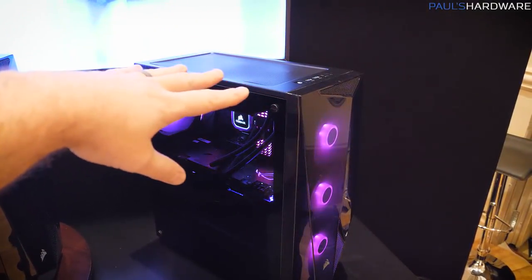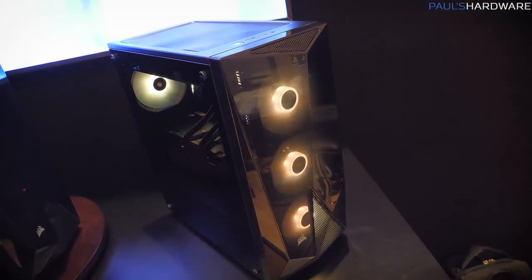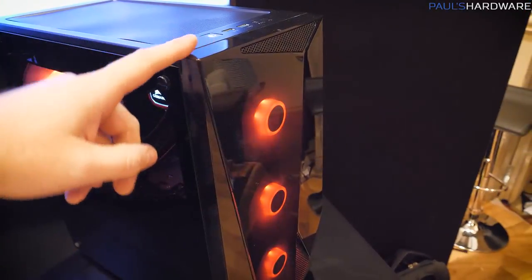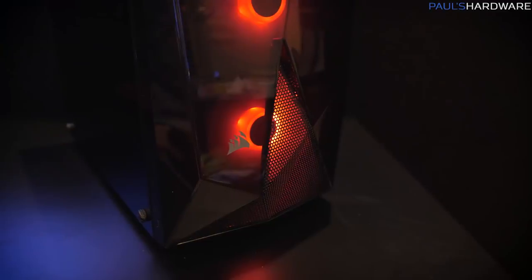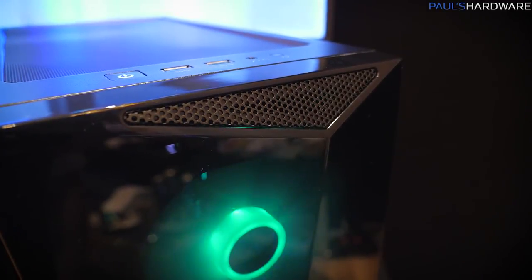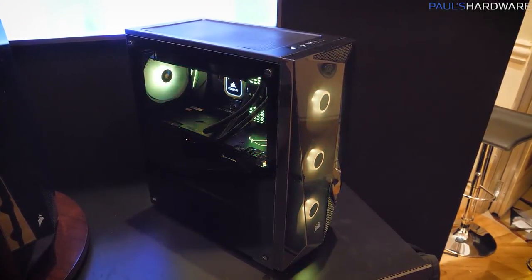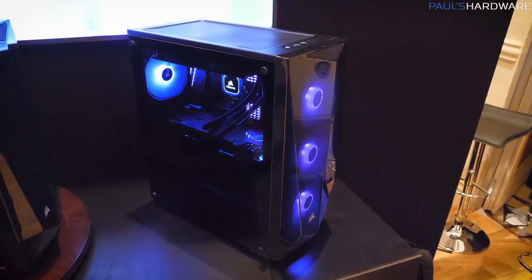The upgrades include more fans — three RGB fans in the front and a non-RGB fan in the back. You're also going to get a magnetic dust filter on top, and they've redone the front panel. It's still the same shape as the original Spec Alpha, but it's a smoked acrylic panel. Airflow around the edges is limited, with just a gap at the bottom. This case is only $79.99 with the included fans.